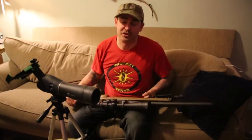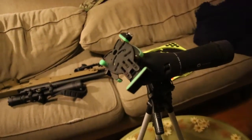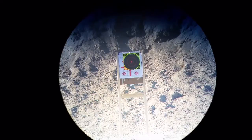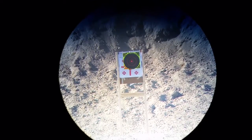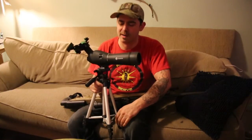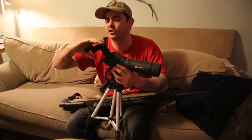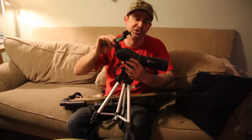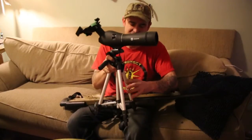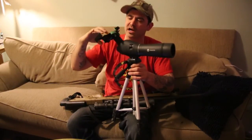One fun thing I did at the range today is I tried out my new spotting scope with a phone scope type mount. I wanted to get a nice $300 Bushnell spotting scope or something nicer, but ended up going with a $90 Simmons for now. It's a 20-60x spotting scope. On top of that I got a Carson universal digiscope for your phone that clips on. It was a pretty rickety setup — the tripod is just awful on the spotting scope and the weight of my phone throws off the digiscope adapter.